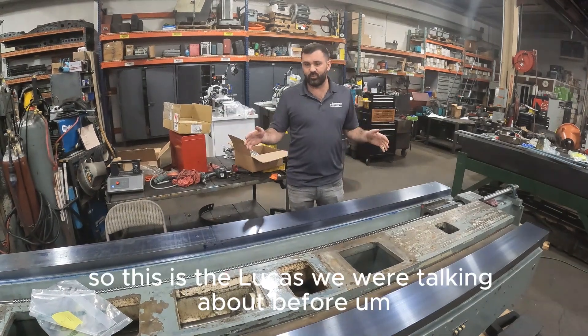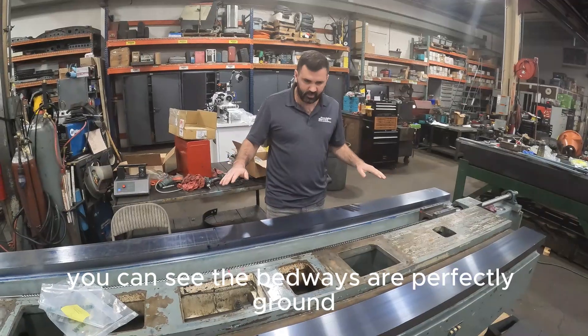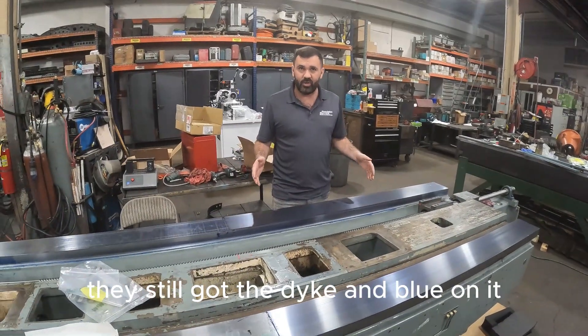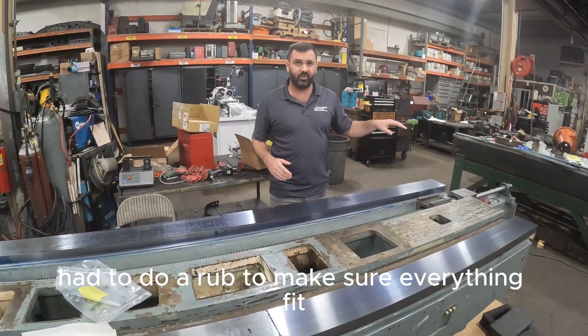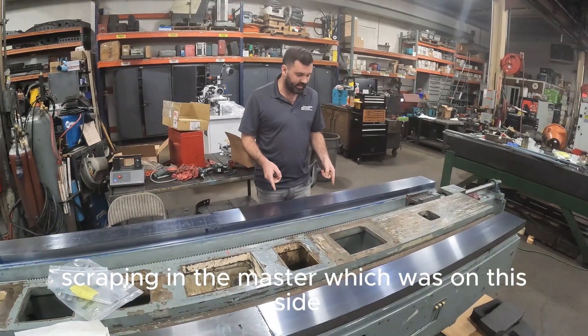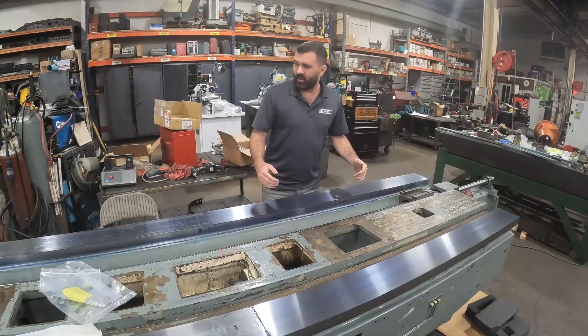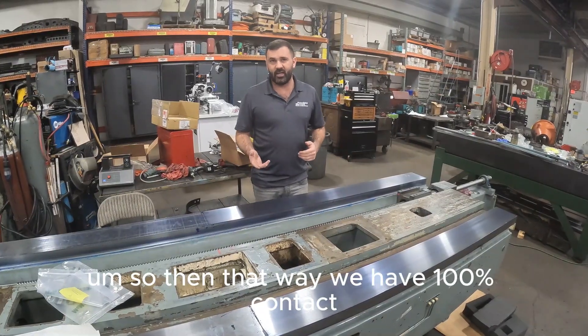Hey, what's up guys? So this is the Lucas we were talking about before. You can see the bedways are perfectly ground. They still got the Daikin Blue on it because we did have to do a rub to make sure everything fit. The last video we were showing you scraping in the master, which was on this side, and then we were gluing the turkite on the gib side, so that way we have 100% contact.